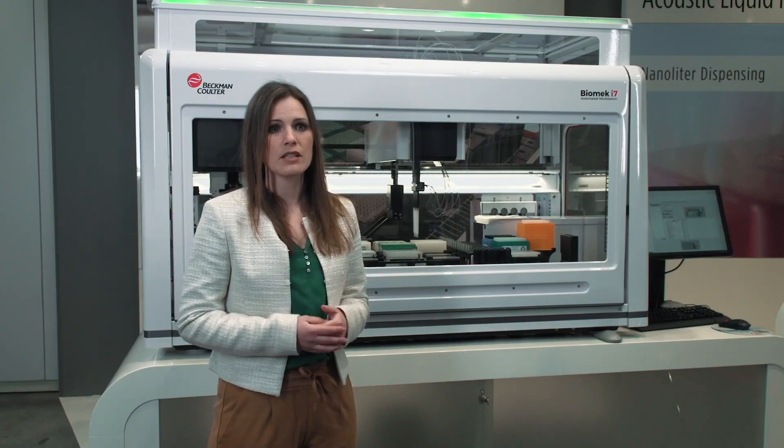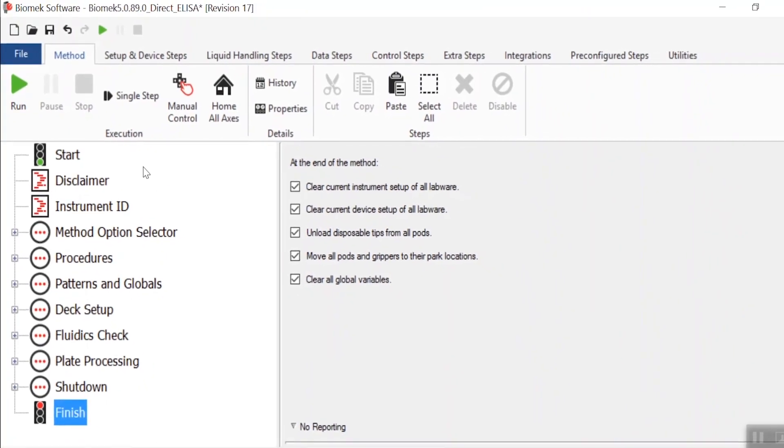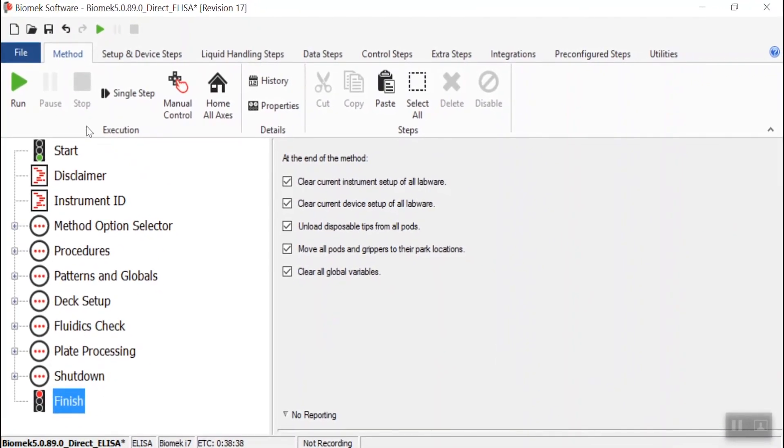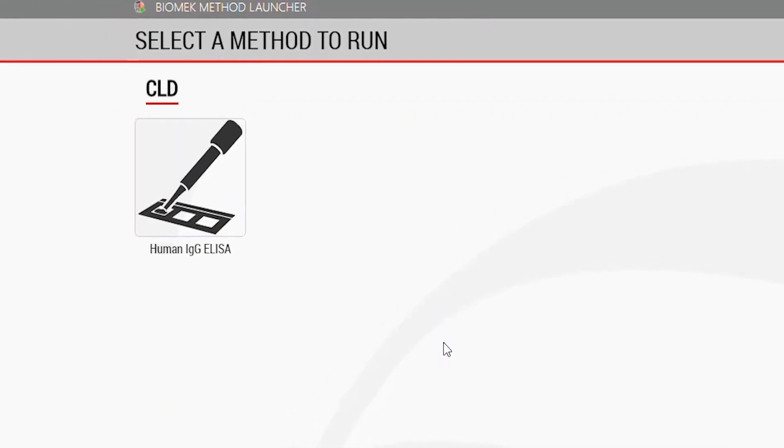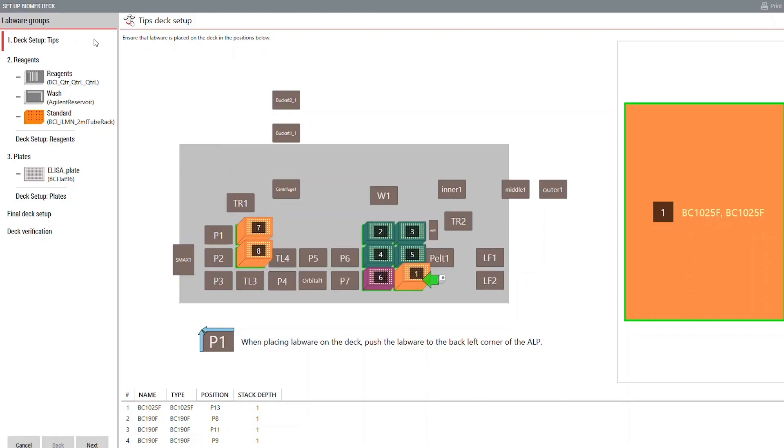We didn't build the Biomac i-Series to define your research — we believe your research should define your Biomac. Therefore, the i-Series offers ultimate flexibility in its configuration. Changing the deck using our portfolio of lab work positioners with multiple functions, integrating other devices, and having software that allows simple method authoring helps the system adapt to your ever-changing workflow needs.